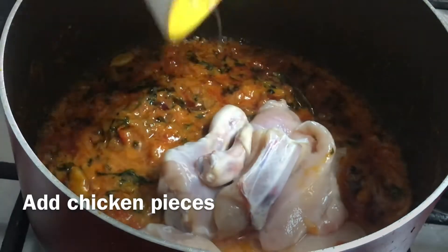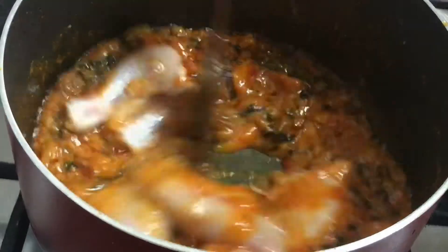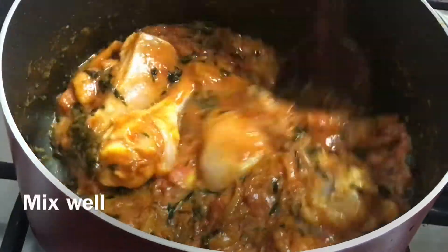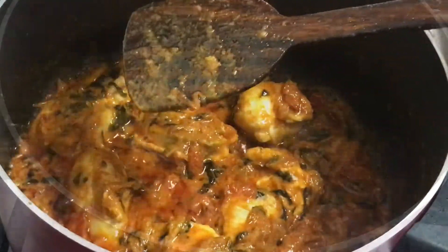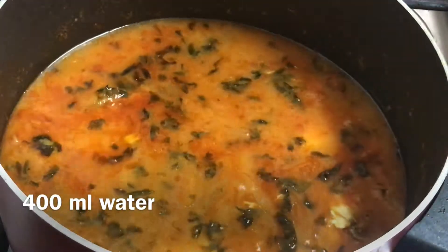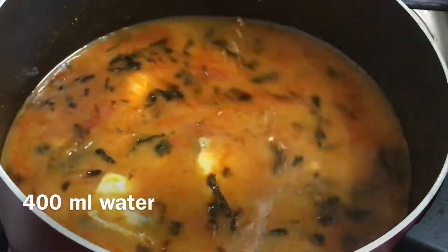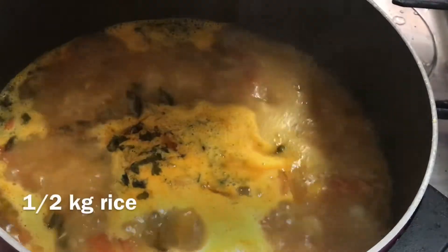We have half kg chicken — two legs and a half pieces. We can make it very well. We are going to make a half kg chicken, so we are going to make a 50% chicken.